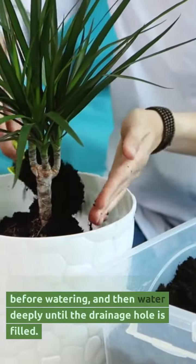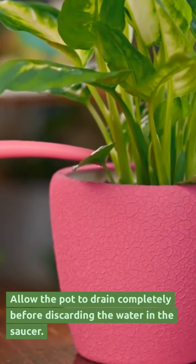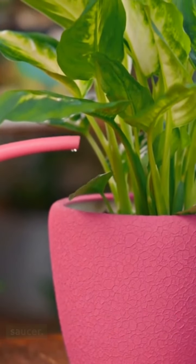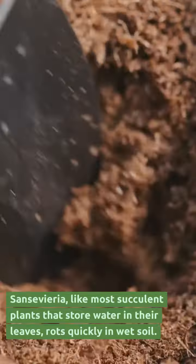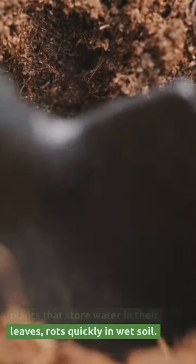Water deeply until the drainage hole is filled, and allow the pot to drain completely before discarding the water in the saucer. Sansevieria, like most succulent plants that store water in their leaves, rots quickly in wet soil.